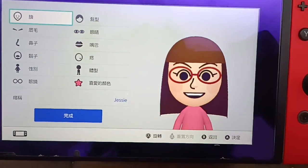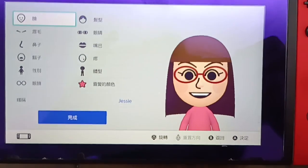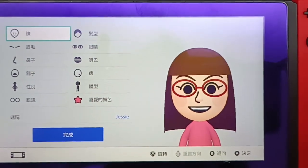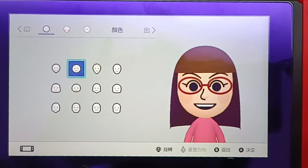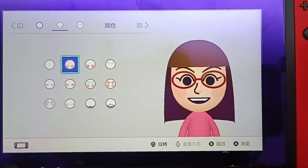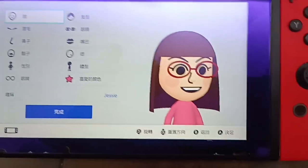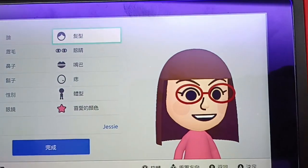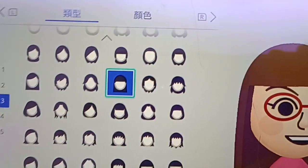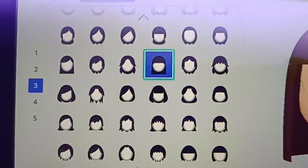Hello everyone, so this is a tutorial of how to make my Mii. First is the face, which is like a round face with brushes, and the hairstyle is like that with long straight hair.